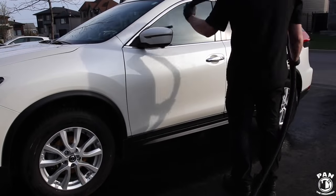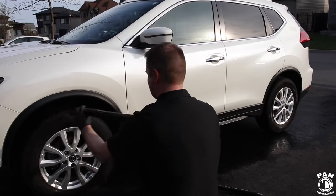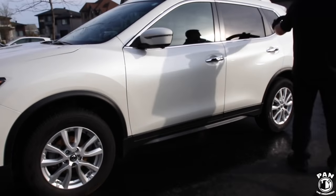You can finish off your drying with a car dryer like my Metro Vac Master Blaster Revolution, or a leaf blower, as it'll help remove water from hard-to-reach spots like your mirrors, grilles, and door jambs.